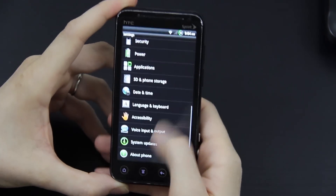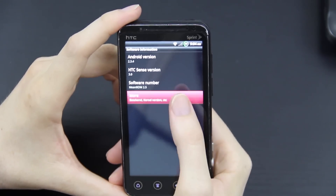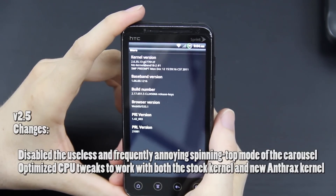Go to About Phone — Mean ROM version 2.5. It says it's supposed to be using the new Anthrax kernel, but I'm not seeing that on here.